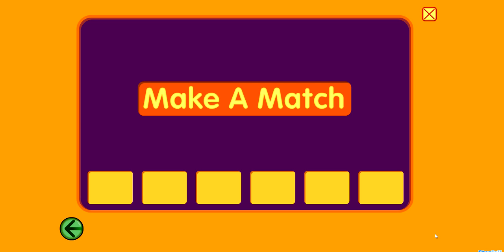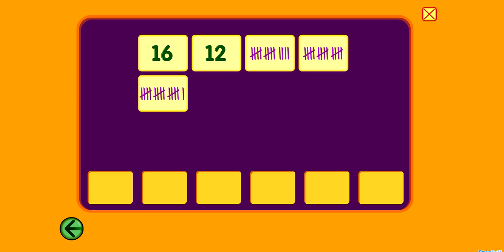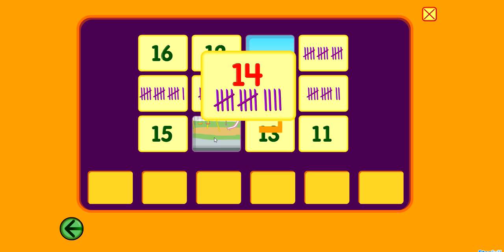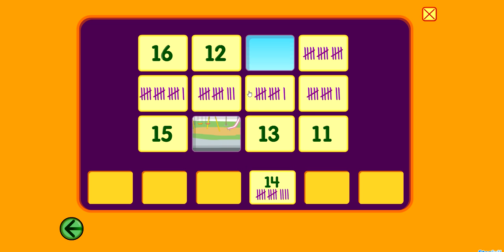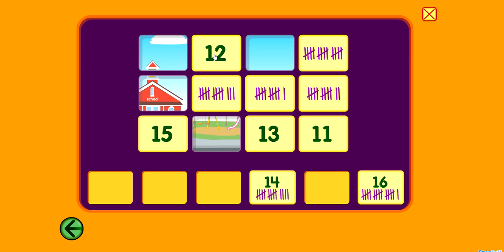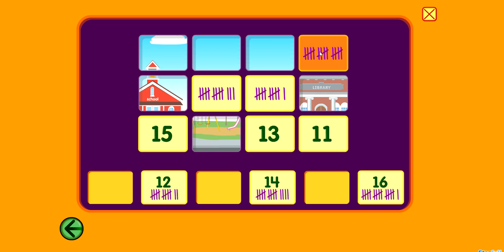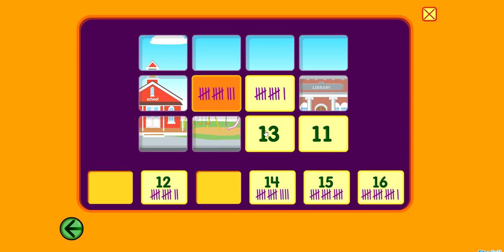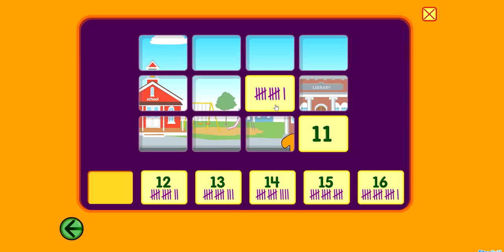Make a match. 14. 16. 12. 15. 13. 11. You did it!